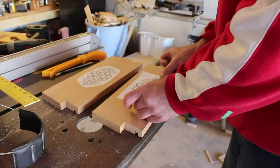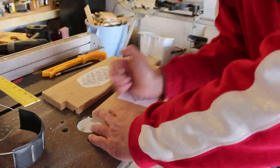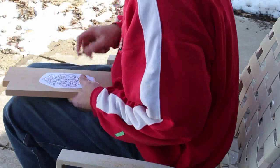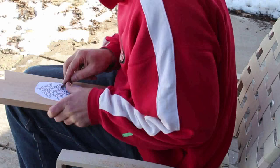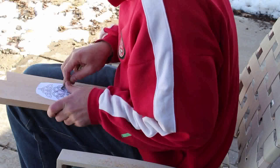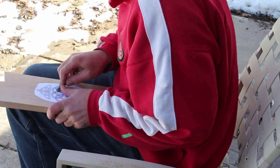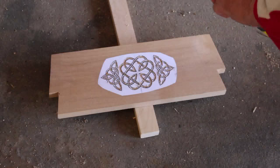I put this design on the front by putting some spray adhesive on the paper and then putting it down, and I used a V gouge to carve out the design. I realized later that I was getting some tear out after I took off the paper, and I ended up having to go back and use my chip carving knife to clean it up some.